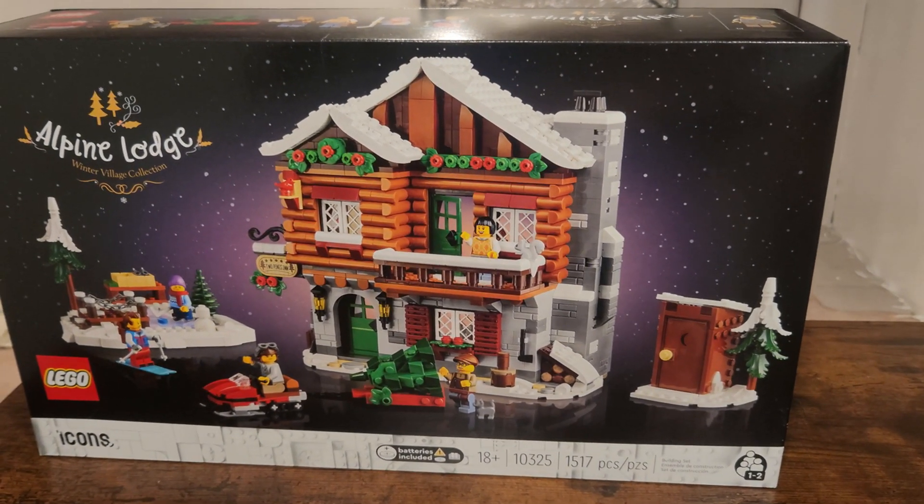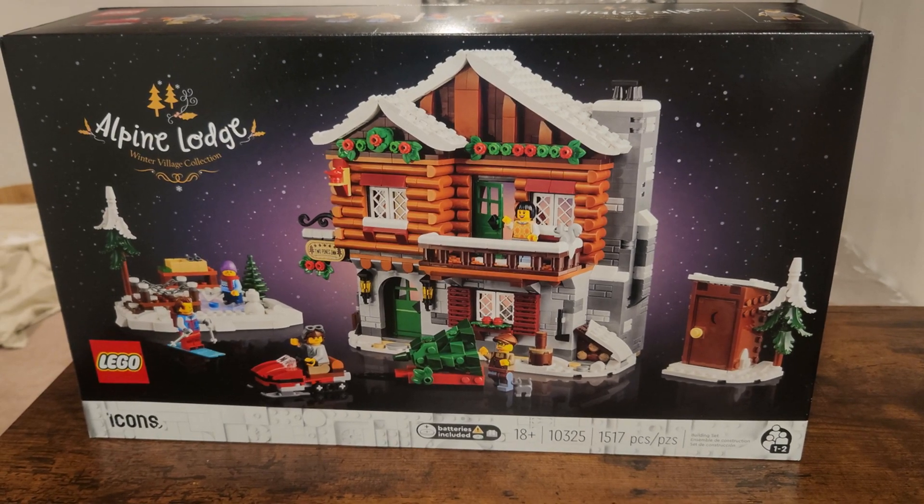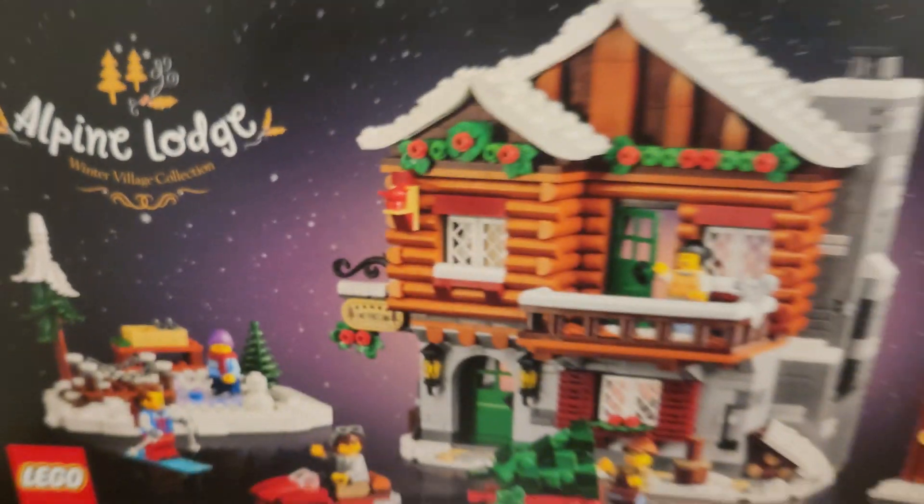Hello everyone, this is T-Bird Bricks, another video. I'm excited to kick off my latest review. This is set number 10325, the Alpine Lodge, part of the Winter Village Collection.